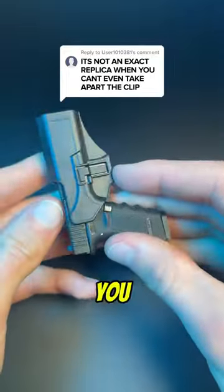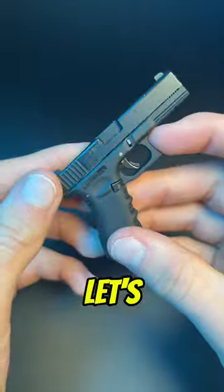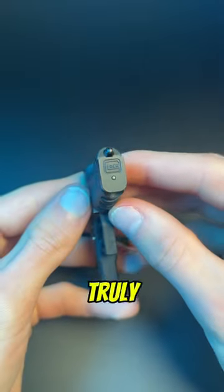It's not an exact replica when you can't even take apart the clip. We totally agree with you on that. Let's see if our mini Glock is truly an exact replica.